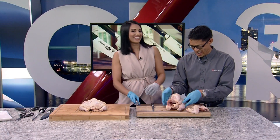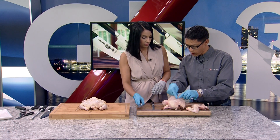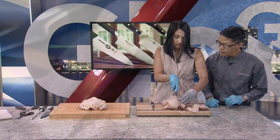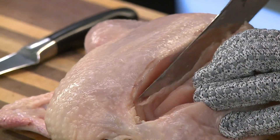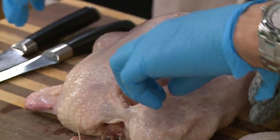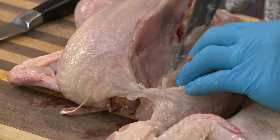Now for the breast — this is your keel bone right along the middle. You're going to make an incision just slightly to the left of that middle line, and same thing, you're going to start pulling away that breast meat. It's very sharp. I think I maybe could have gone a little bit closer — that all comes with practice. As you pull away the meat, you can take the knife and slowly cut away at it. You don't want to cut through the bone portion — small steps.